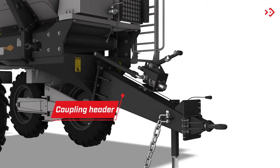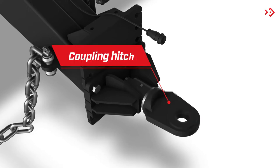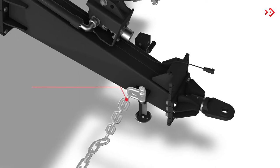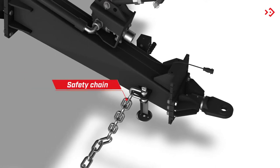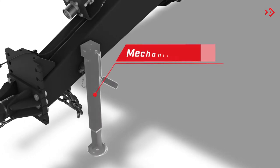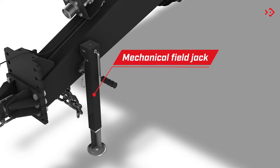Coupling Header. Coupling Hitch: connects the tractor to the equipment. Safety Chain. Mechanical Field Jack: supports the equipment when it is not attached to the tractor.